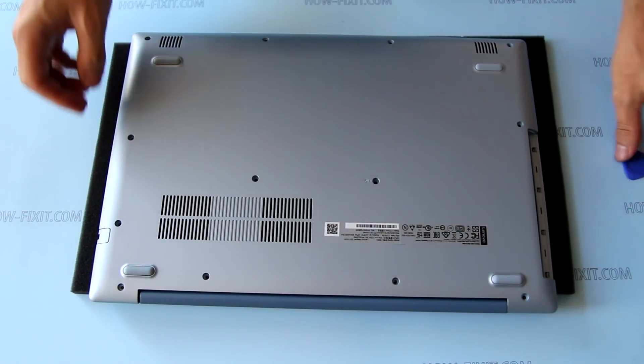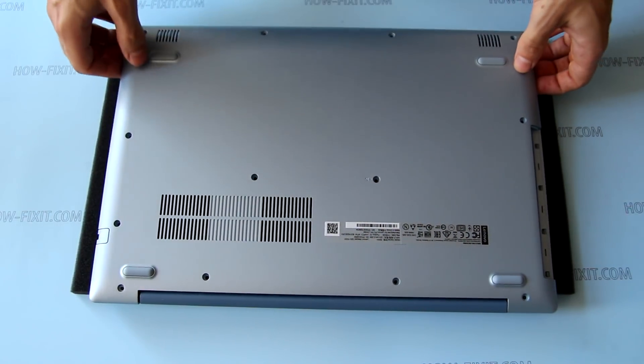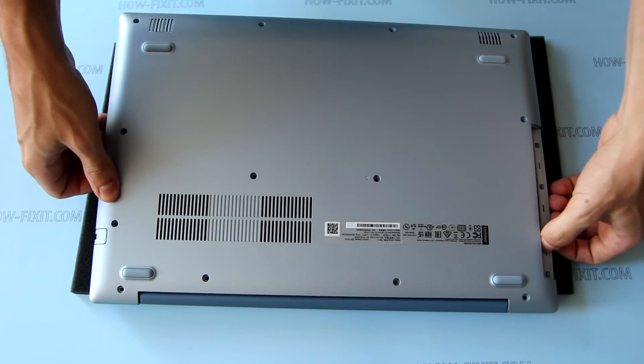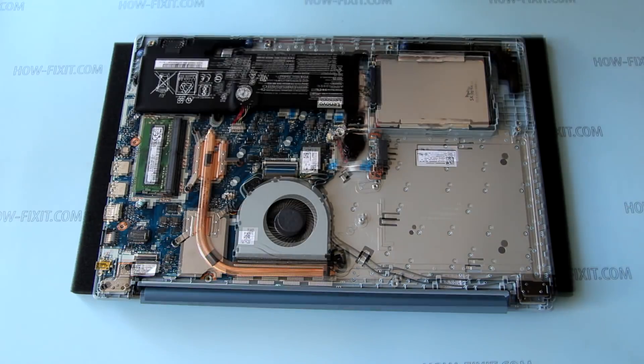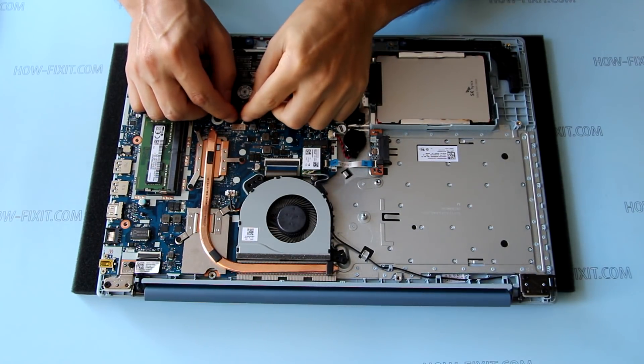Remove the bottom case and disconnect the battery connector from the motherboard.